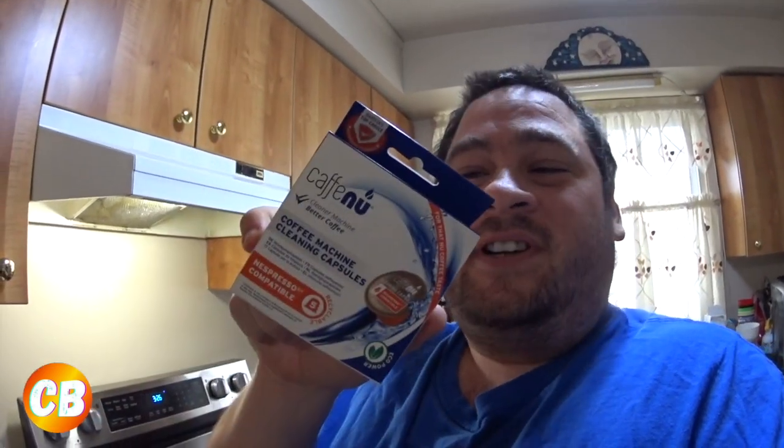I did my first descaling of my Nespresso — I got the machine last year and they say to do it at least once a year, especially with city water. I use it quite often so once a year is perfect. I also got these coffee machine cleaner capsules — not just descaling solution — these actually clean the chamber and where the coffee comes out. Tried them yesterday and it works really well.